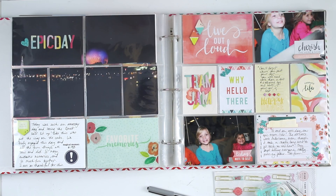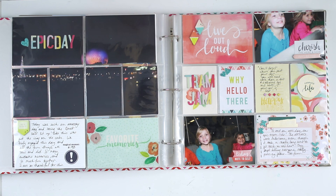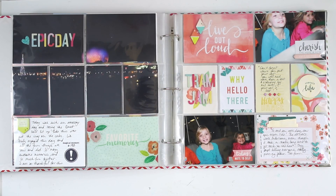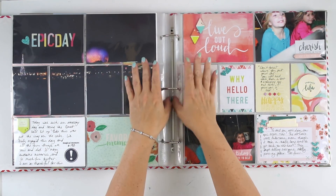This layout is pretty much done. I'm going to clean up and I'll show you some close-ups. Thanks so much for watching you guys — be sure to like and comment and subscribe, and I'll see you back tomorrow with Throwback Thursday. Thanks again, bye-bye.